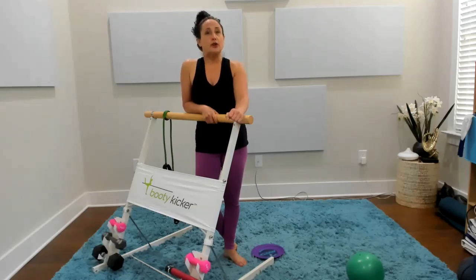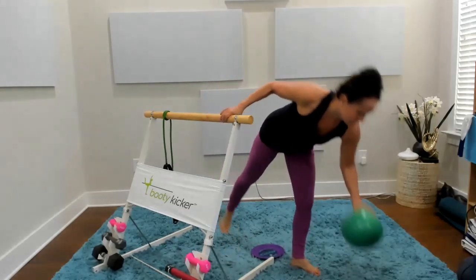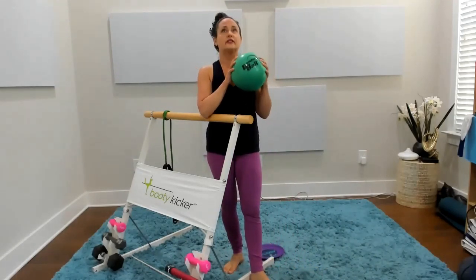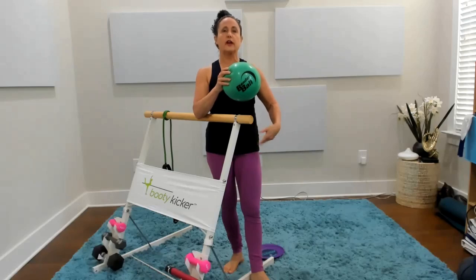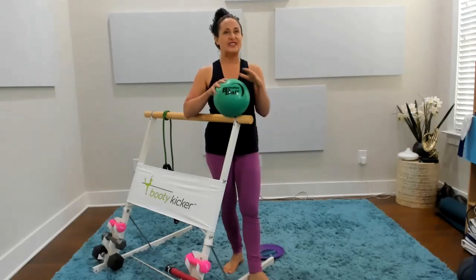Just click that link. When you click that link, you'll actually get $20 off, and you are also going to get this beautiful green bender ball. Whoever takes classes with me knows this is our favorite toy. We use the ball all the time to really help us with core strength and inner thigh, so it's so nice that they actually put it all together.